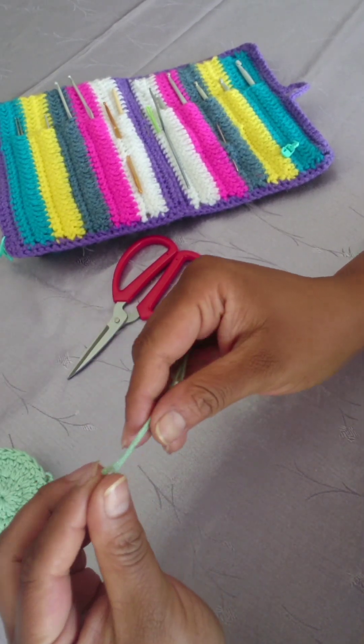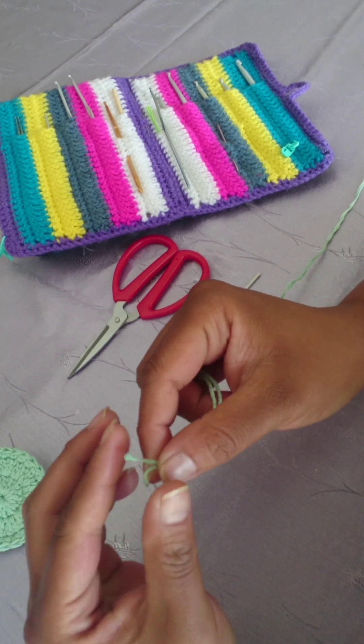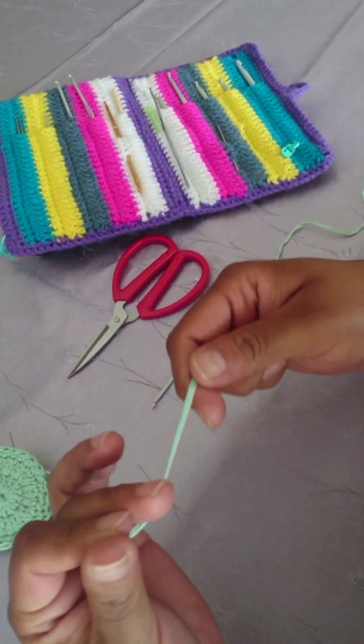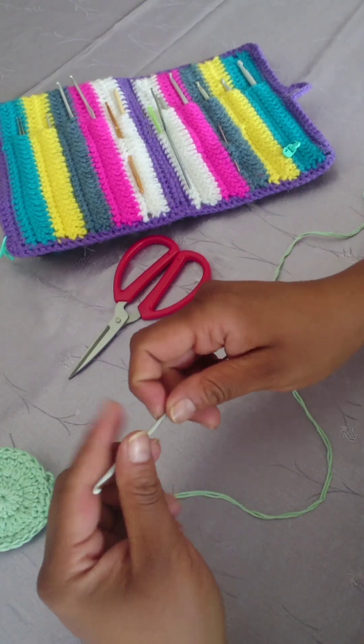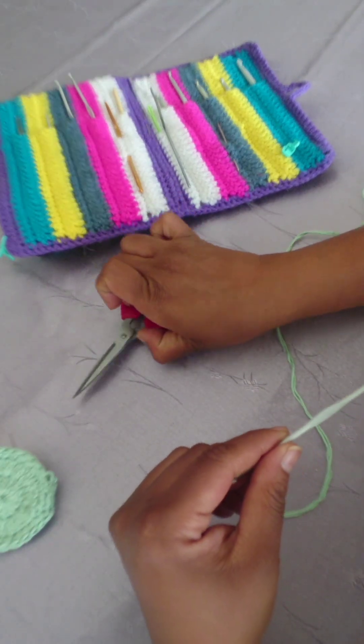The yarn I'm using is cotton, but because it's so thin I'm going to double it. I'm using a 3.5 millimeter crochet hook, and you need a pair of scissors and a darning needle.